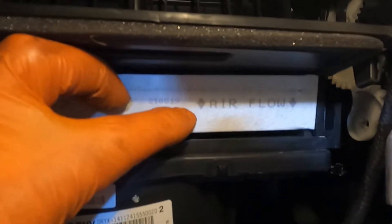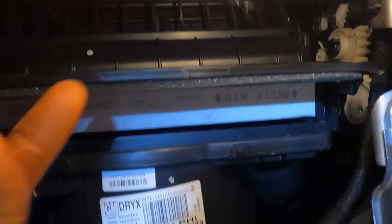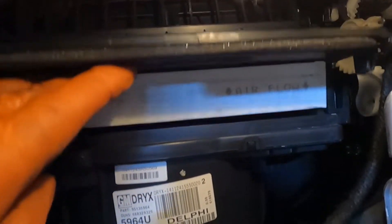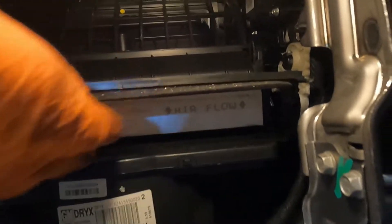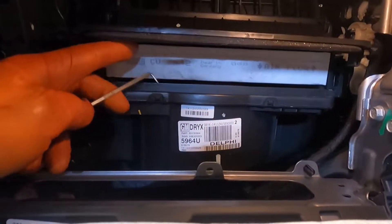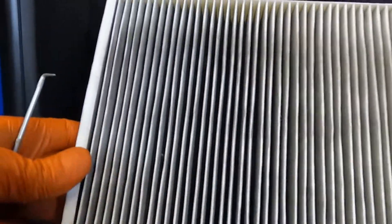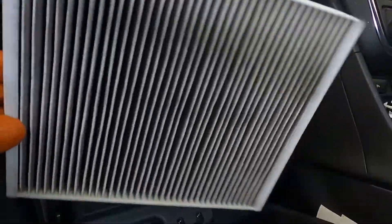Make sure you take note of which way the airflow is — the arrows are pointing down the way. Then just try and grab it somehow and pull it out. I'm going to get a little hook or something because I've got big hands. This one's not too bad actually, but we'll change it anyway.